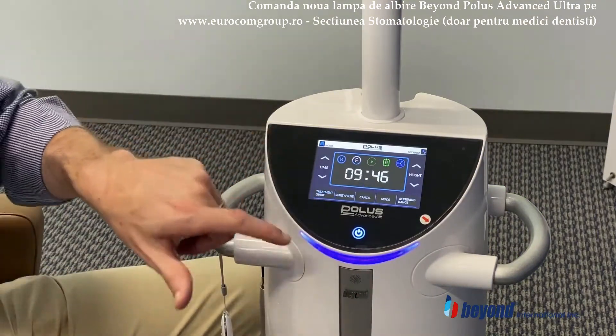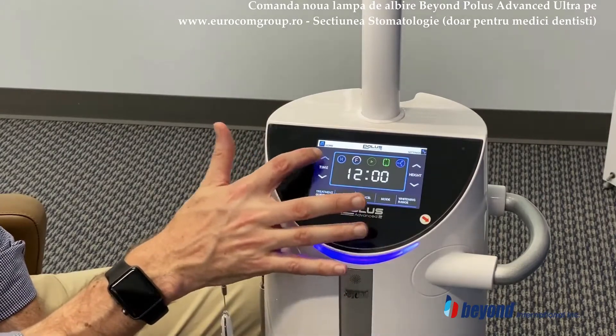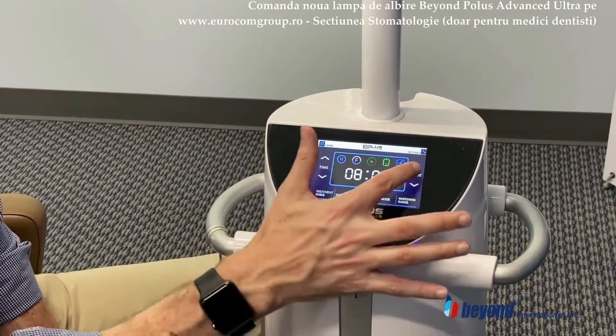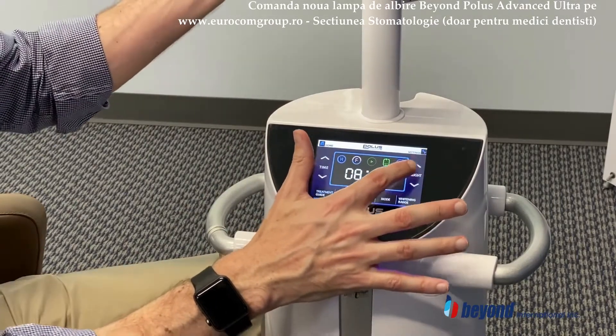This will allow you to make variations on your time that you want to use. So if you want to increase your treatment time, you can bring it up or bring it down. And of course, this is the height function, which allows you to bring the unit head above and below.